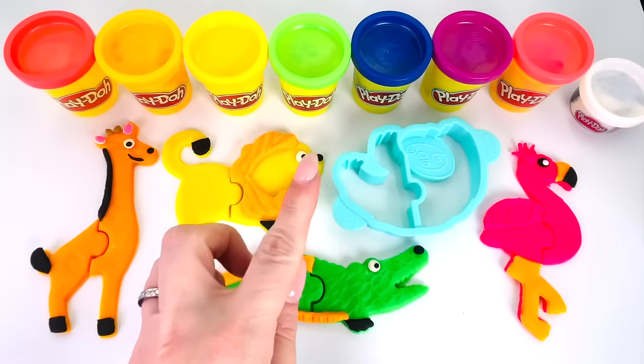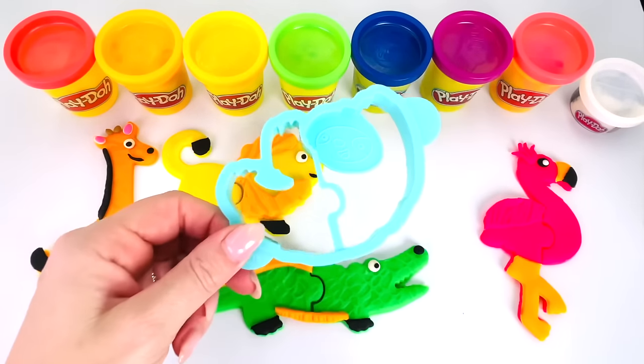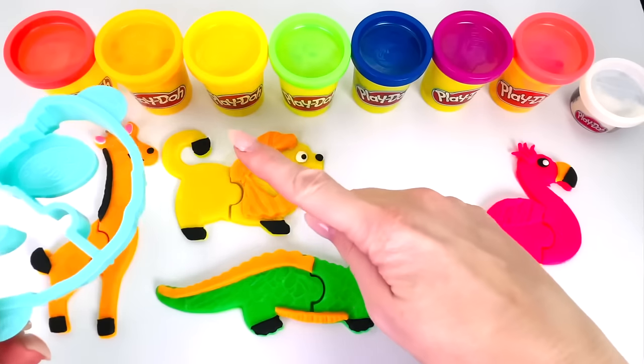And look, it's a real lion. Look at its big mane. This is a lion walking in the savannah. Isn't he beautiful? We only have one more shape cutter left. What type of animal is this? It's called a sloth.